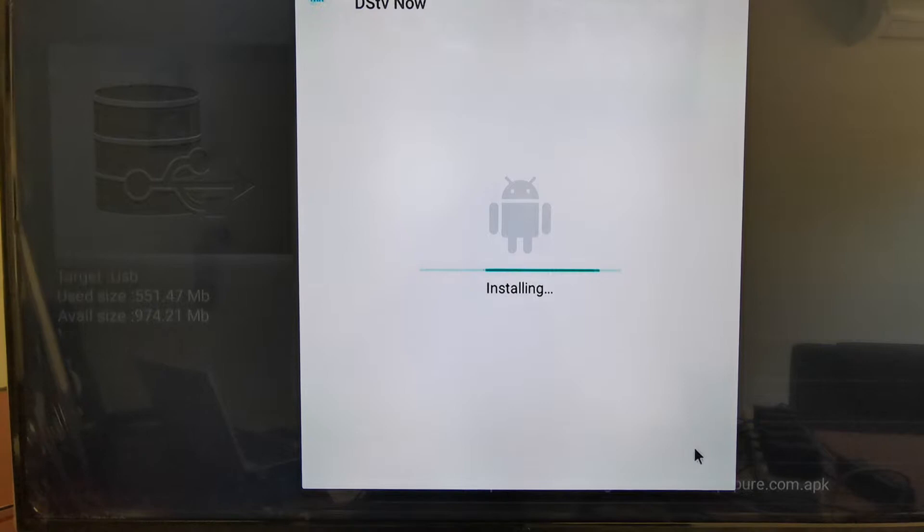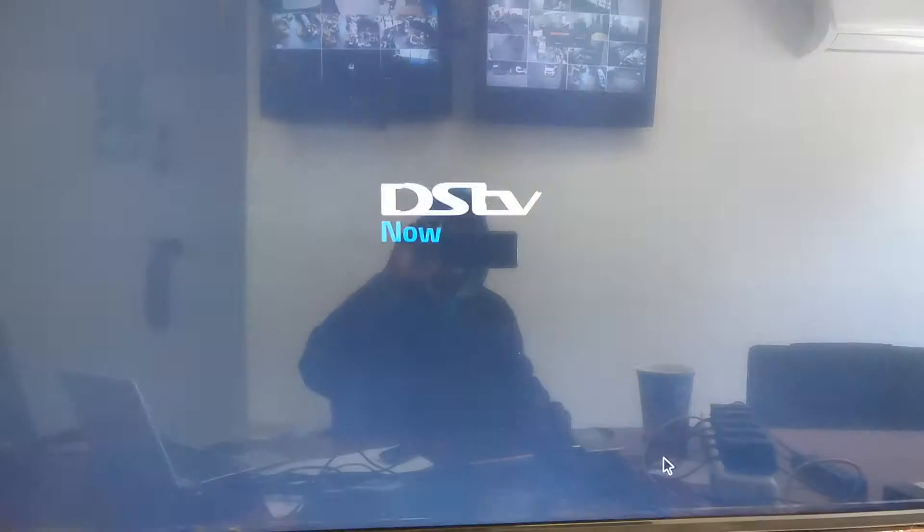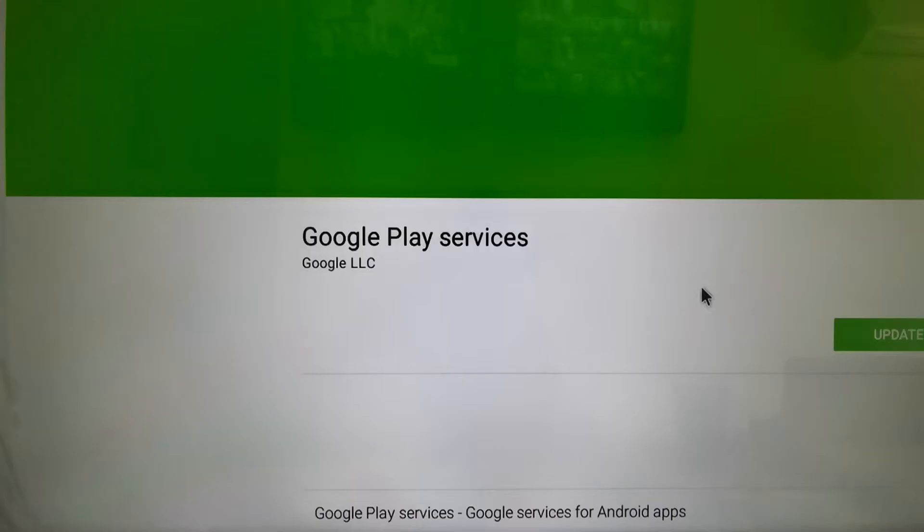Okay, you can see it's finished installing the DSTV app. Now click on Open. There's a message here that says you need to update Google Play Services — click on Update. Make sure your TV box is connected to the internet and you've already logged in with your account, then click on Update.